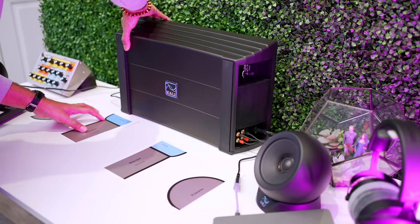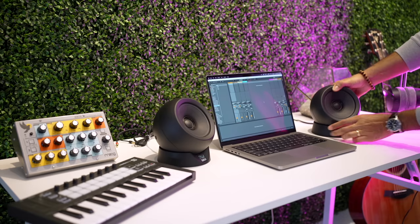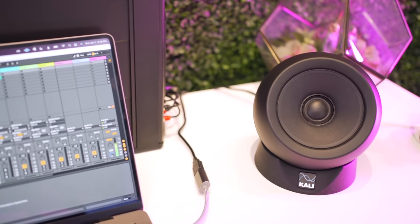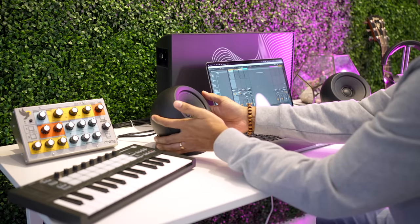There are several super unique things with the setup alone. These satellites are supposed to be placed at arm's length from your ears — that's super close. That's why they call them ultra near field, the UNF in the name. The satellites are sitting on these pads so you can easily adjust the angle to point towards your ears. Now with any studio monitor on your desk, you will get some sound reflections from the desk itself. With the UNF system, Kali says they've accounted for those reflections in the calibration of these speakers.